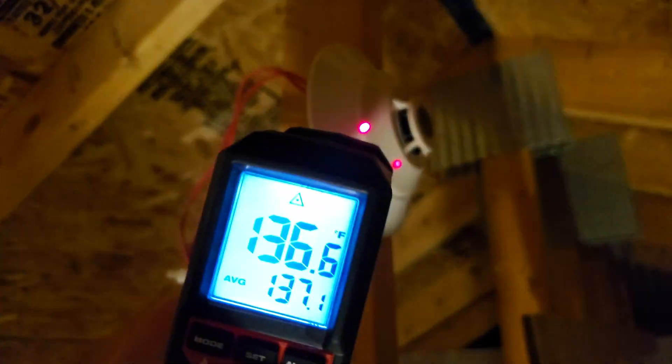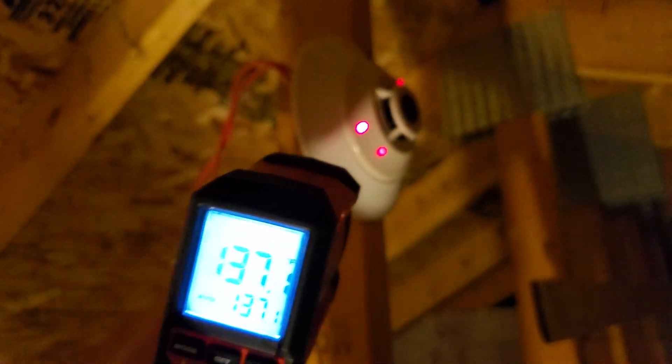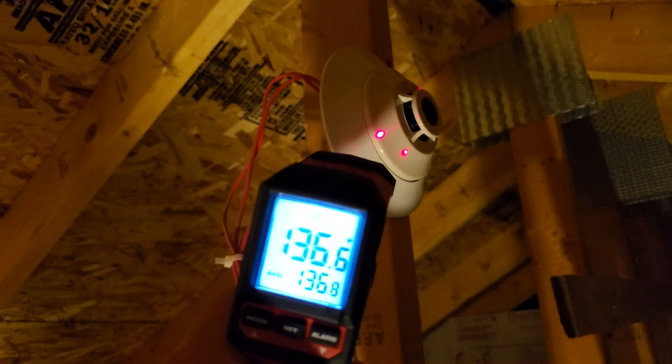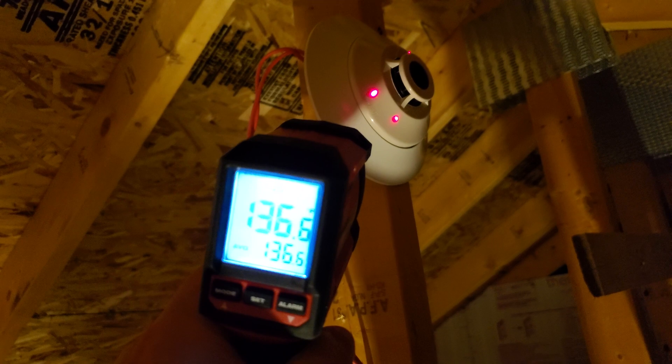I'm going to change this head, which will temporarily fix it because the replacement head will be cool since I had it down in the car. But I don't know what's going to stop it from going off again tomorrow when it heats up. That's the video — I don't know what's going on, but this is very frustrating and should not be occurring.